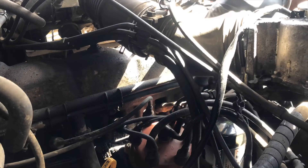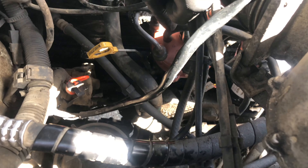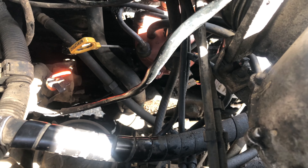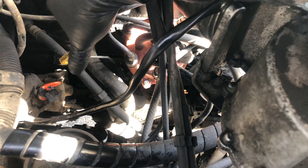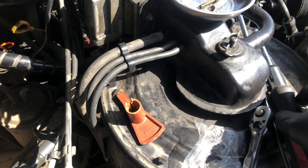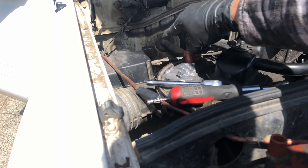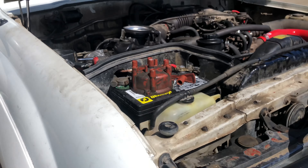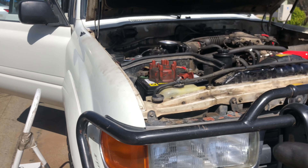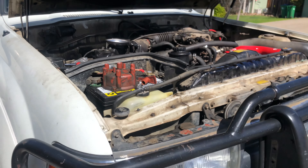Now that all the wires are on the new distributor cap and the rotor is in, it's time to screw everything back on and we are good to go. Just like that, we replaced our distributor cap and rotor. It seems complicated because of all the wires, but simplify it — do one wire at a time and you'll be okay. I'm not super mechanically inclined, just someone who takes pride in working on his own vehicle. I hope this was helpful. Thank you for watching, and I have many more maintenance and tune-up videos to come on my Land Cruiser!